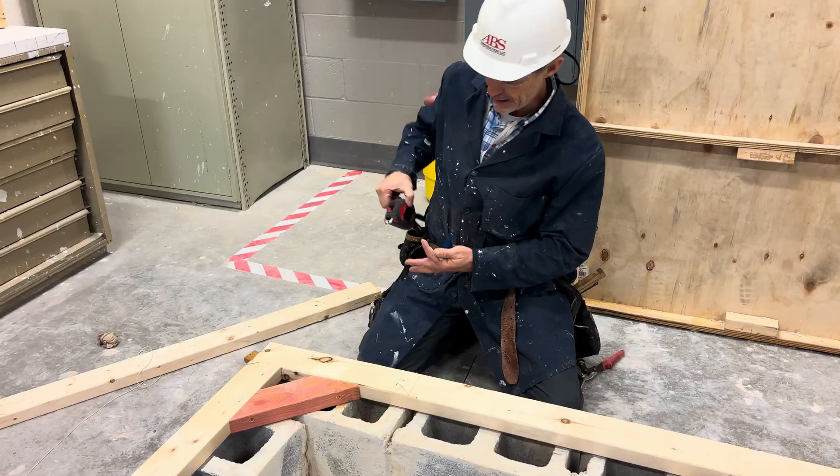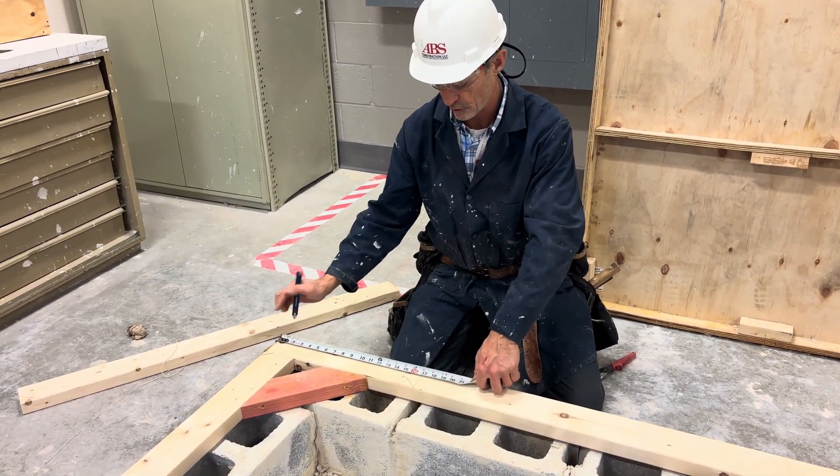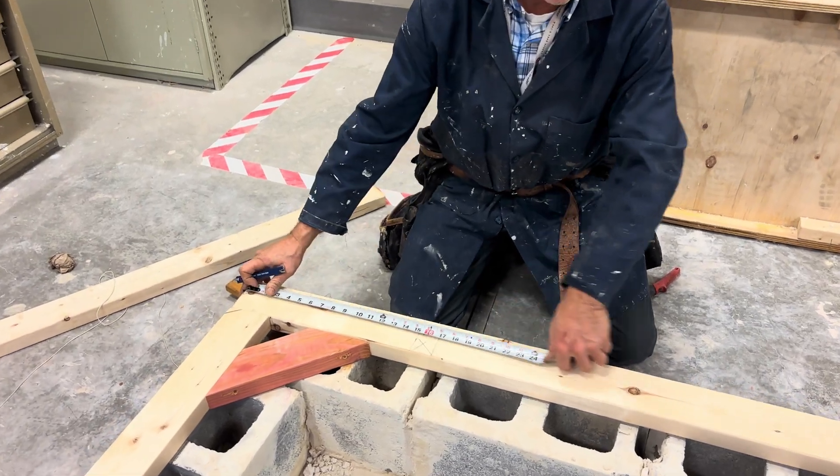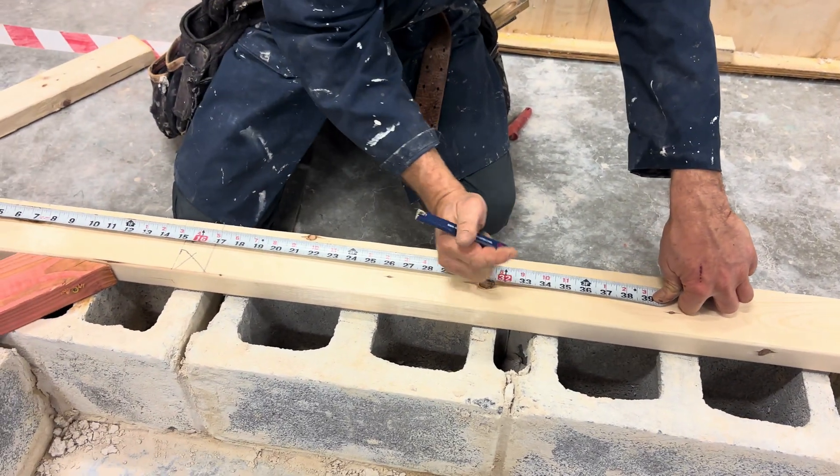To do that, there are two different ways. I can hook on the end of my sill plate — you can see that 16 is right in the middle. I'm going to go to the next red line: 16-inch on center. 16 plus 16 is 32.